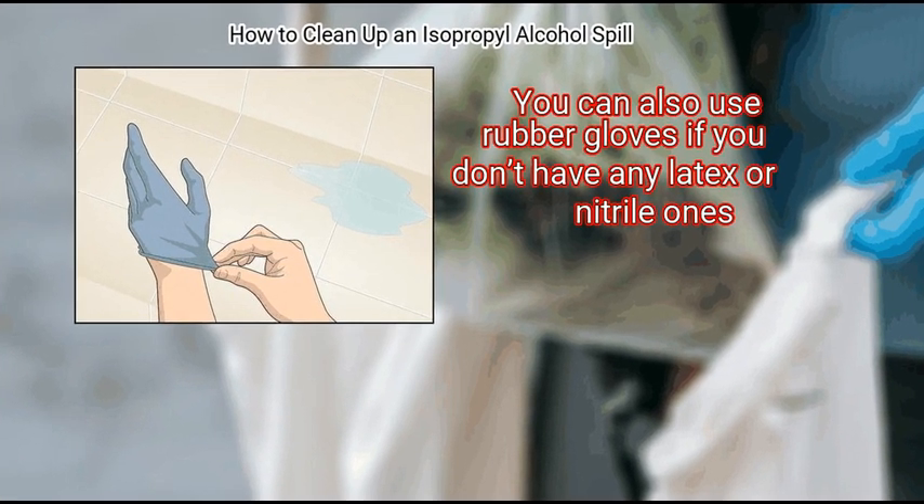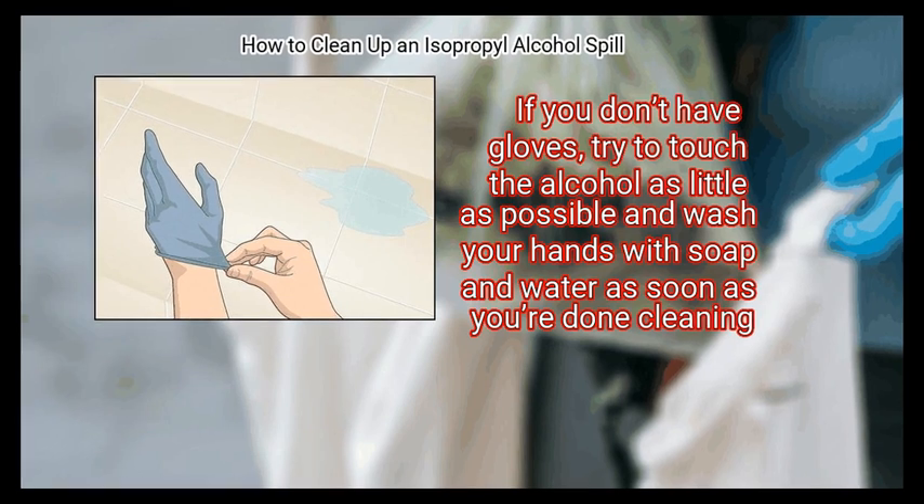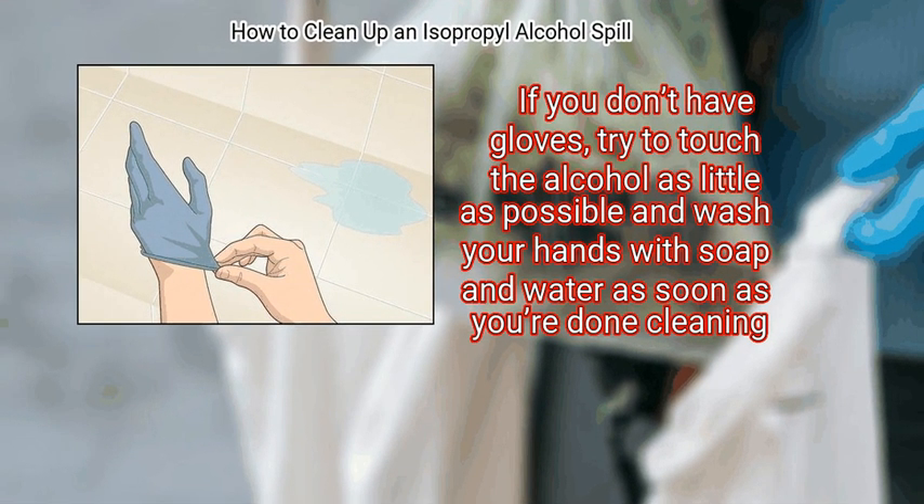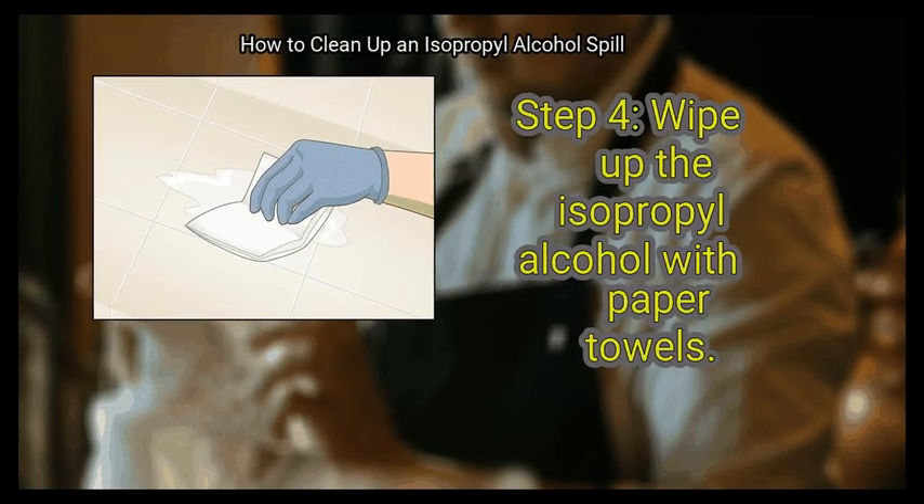If you don't have gloves, try to touch the alcohol as little as possible and wash your hands with soap and water as soon as you're done cleaning.